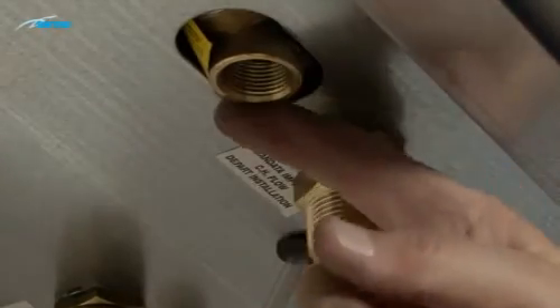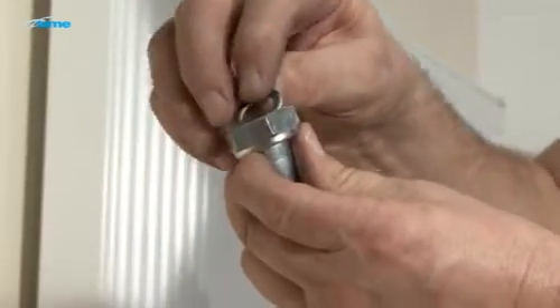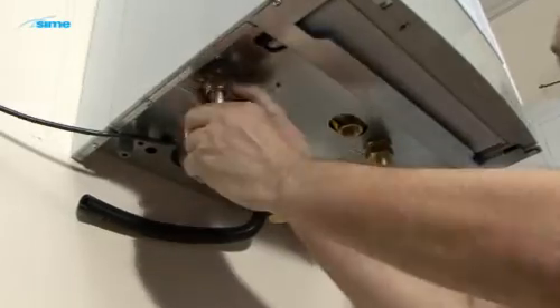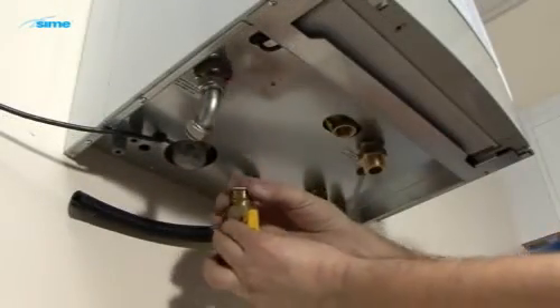It is vital that the pressure relief outlet is extended to a safe position. Fit the elbow to the gas connection, not forgetting a washer. Fit the gas caulk.